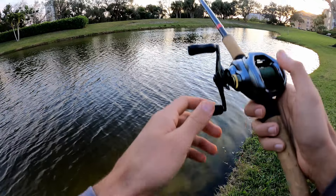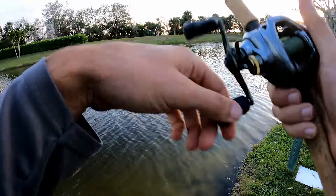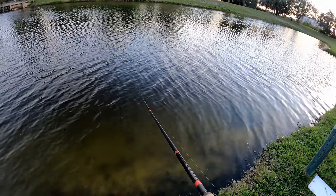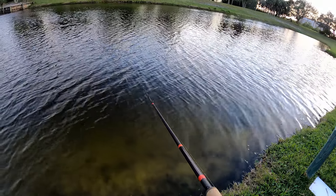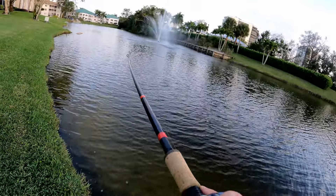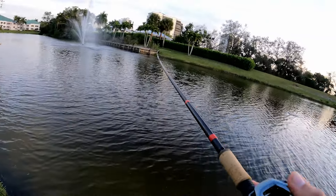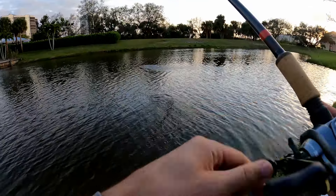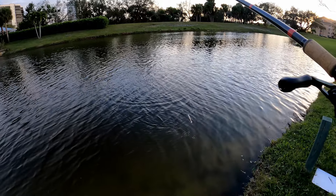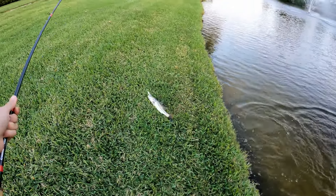It seems like if I just cast right here every time and reel in, they always hit right there. I don't know if they're just stacked up down there — it's like right here. There's just a big school of them sitting there. Well, now that I know that, I'm just gonna keep doing that.